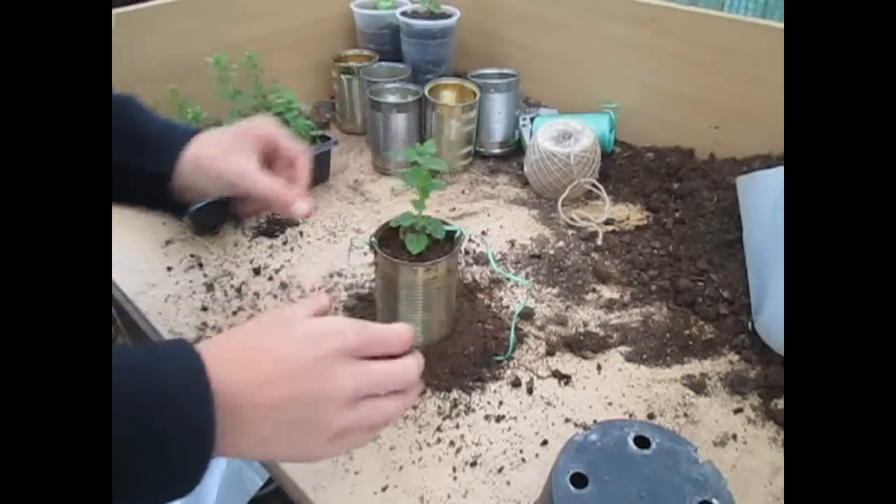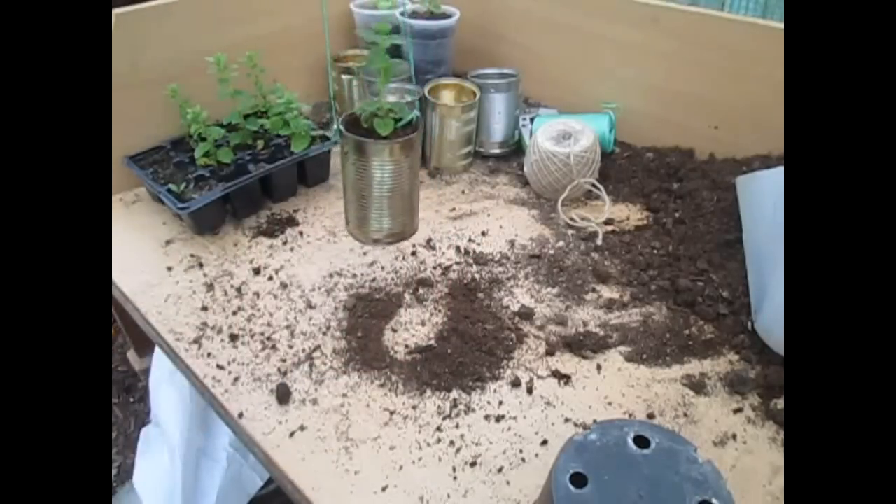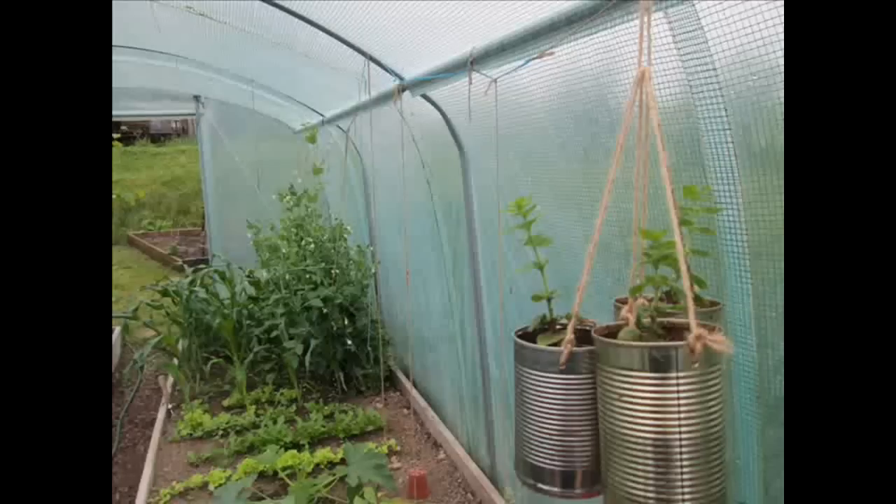That's all planted up and that's a really simple way to make a hanging planter. I hope you enjoyed this video and learned something new. As you can see I've got three of them and they look much nicer with that type of string. Also check out my blog down below — loads of new blogs coming up.